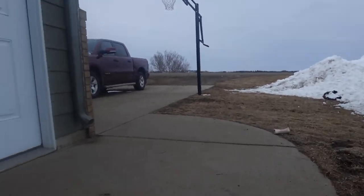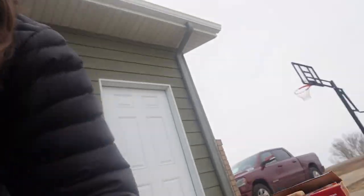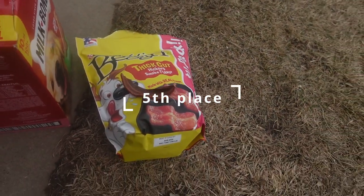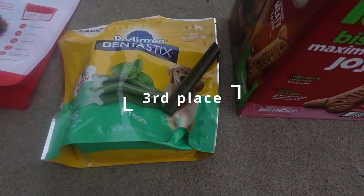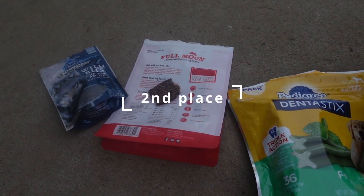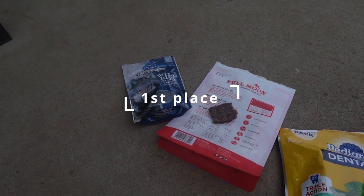These are graded based on what I thought was most flavorful for my taste buds and most enjoyable. Here are the rankings: in fifth place, we have this big one. Fourth place — the Milk Bone. Third place — the Pedigree mint. Second place — the actual beef jerky. And first place — the Wild Blue chicken recipe training treats.